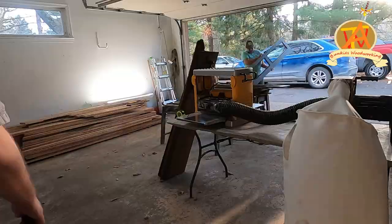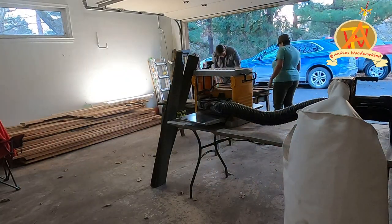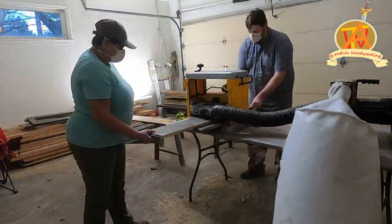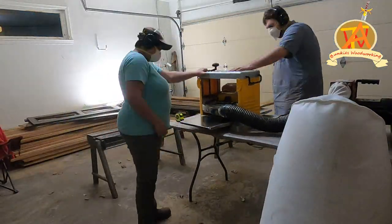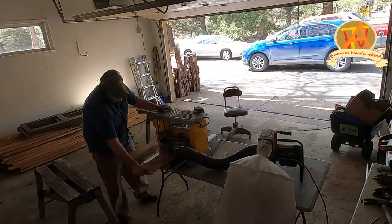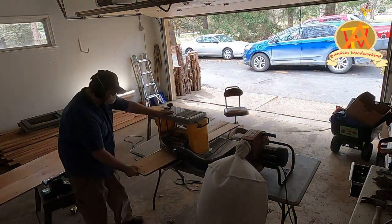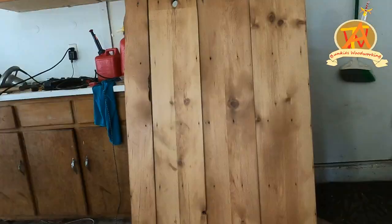We started setting up the planer and the new dust collector. We had to cut the shelves in half in order to reduce some of the cupping, straighten them out, and remove some of the water damage. We put everything through the planer until we started getting good material — there was a lot of material to remove. The back of the pie safe was made up of very thin ship lap, and I wasn't sure the planer would take it, but it ended up being just fine. After a round of planing and sanding, this is how the ship lap looked.